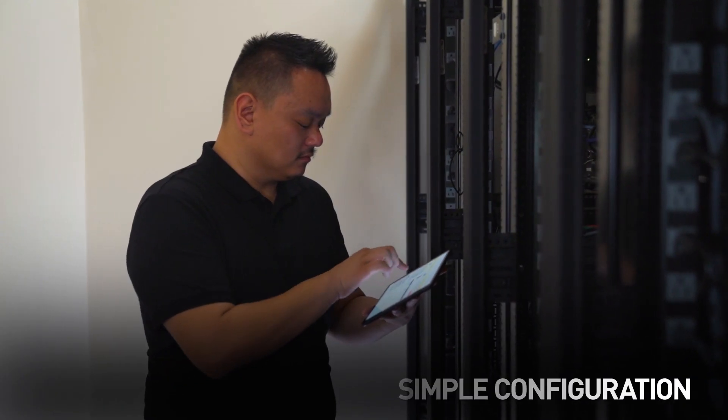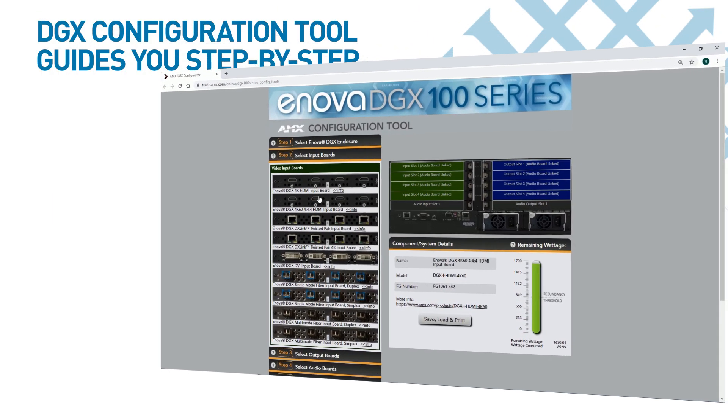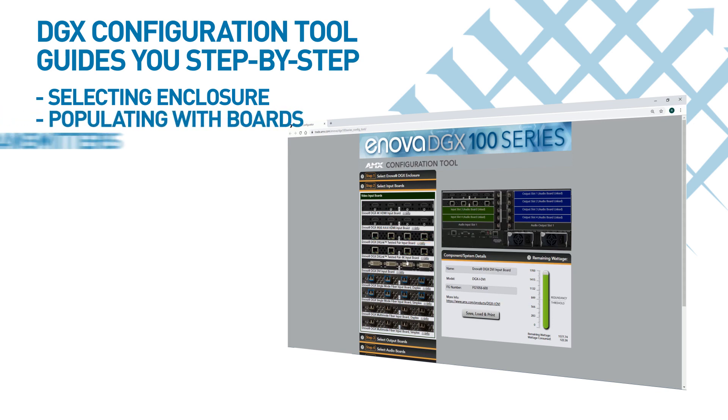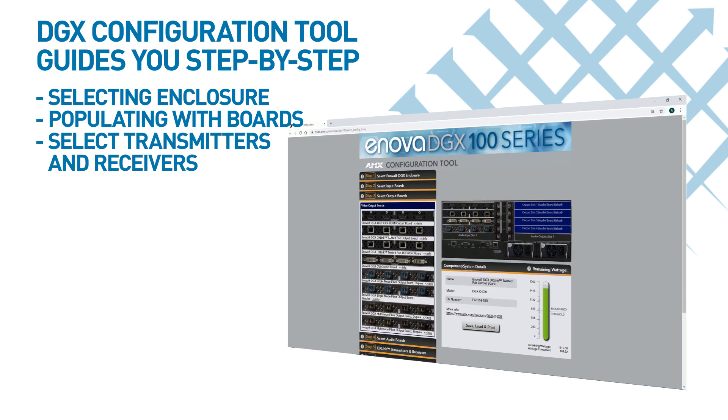Even with all the flexibility that the DGX platform provides, we've made it the simplest to design and configure. Our online DGX configuration tool guides you step-by-step through selecting an enclosure, populating it with boards, and choosing transmitters and receivers. The tool ensures that you have all the right parts and lets you save and print a parts list for your configuration.